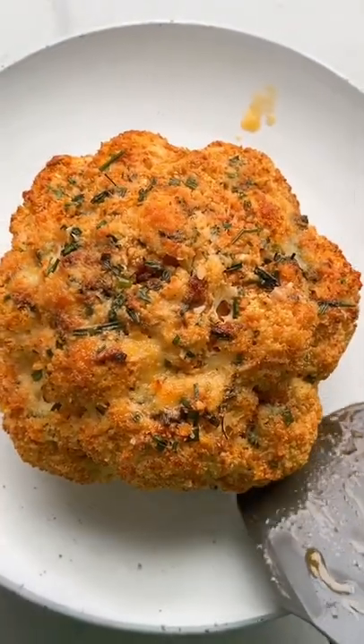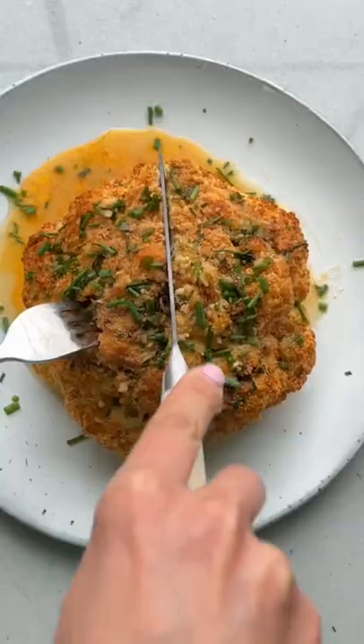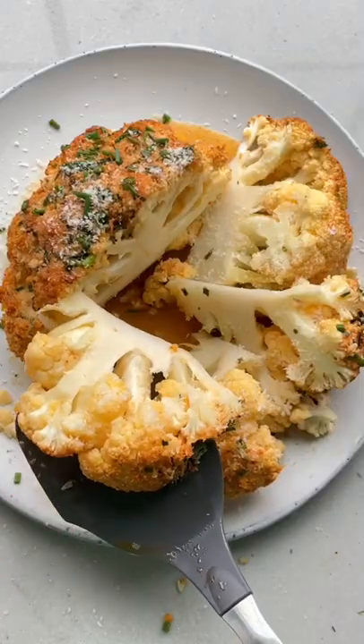The butter coating the cauliflower helps to keep it moist as it bakes and makes it as smooth as butter to slice into. So buttery and so good!